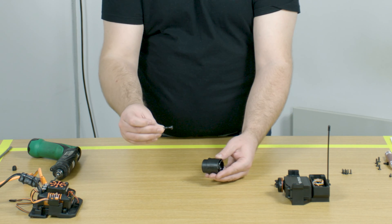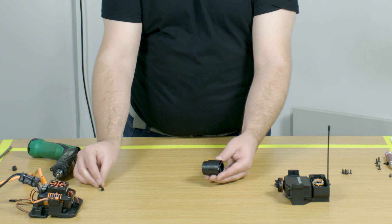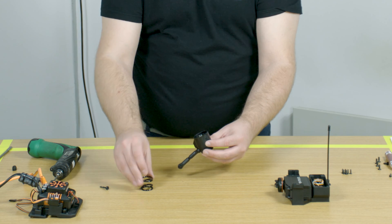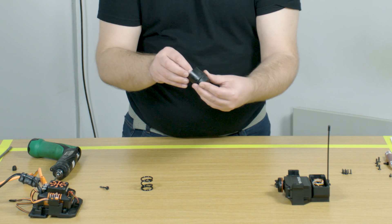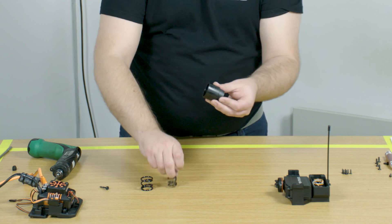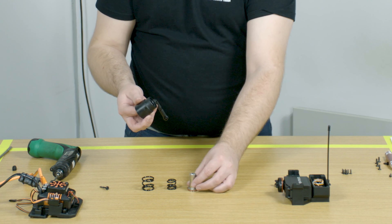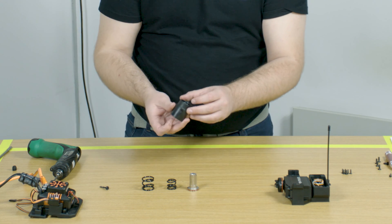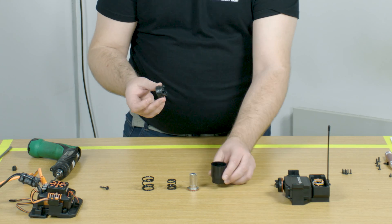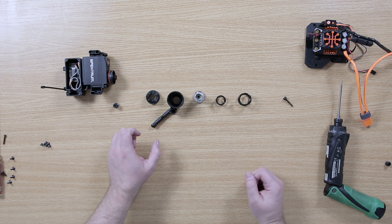Here is the screw that holds the servo saver onto the servo. Inside the servo saver we have two springs — the inner and outer spring — we have our metal shaft through the centre and we have our two plastic ramp angles inside.